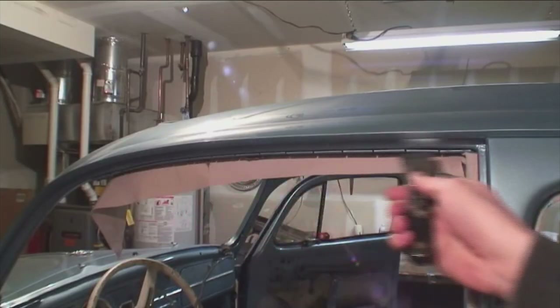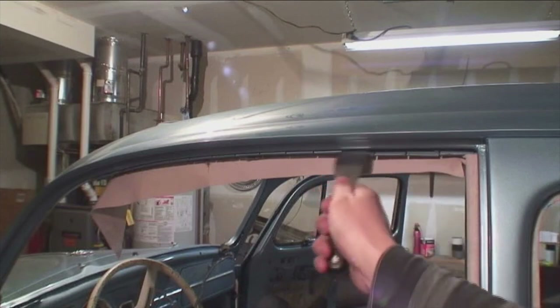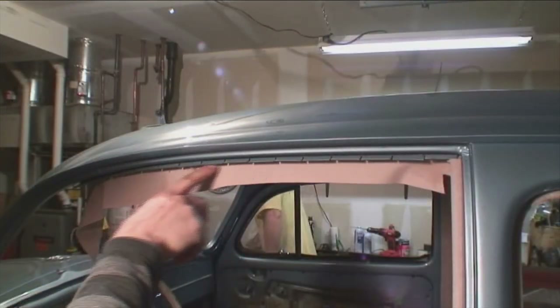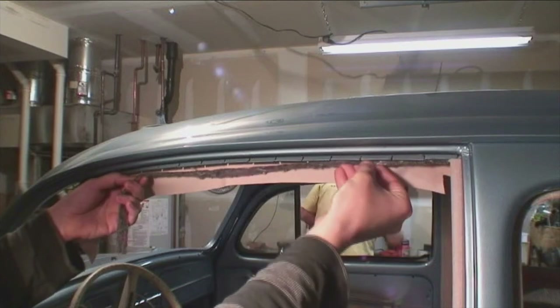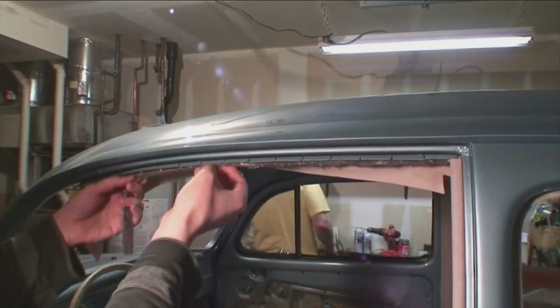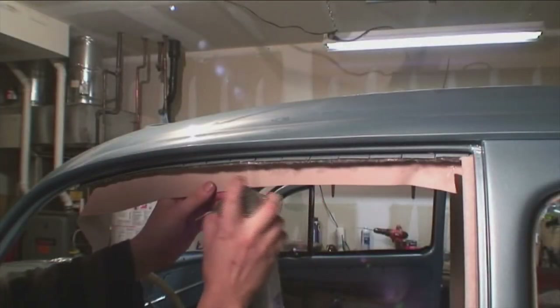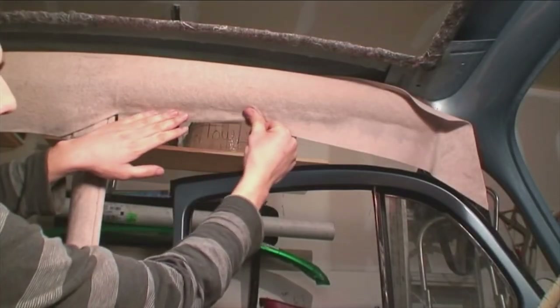Here are those grippers above the door area — get your putty blade and open these up nice and wide, just enough to get the headliner stuffed in there. I'm using a piece of felt material on the grippers so when we glue the headliner and hammer it up, you don't see the lines from the grippers through the headliner. You can also use masking tape or a piece of cardboard. I just cut a couple of strips of felt and apply them, then start gluing to those grippers.